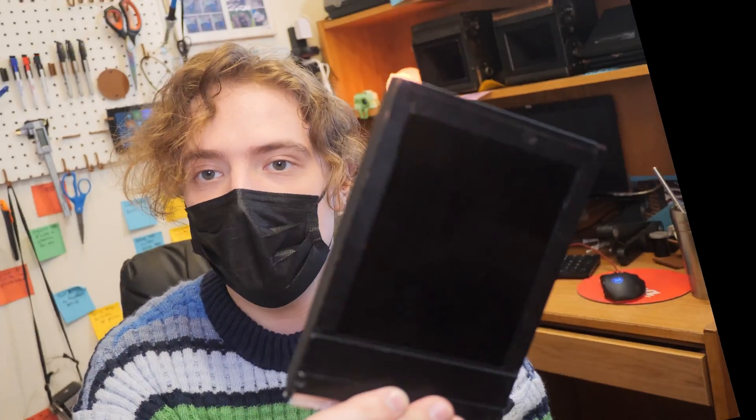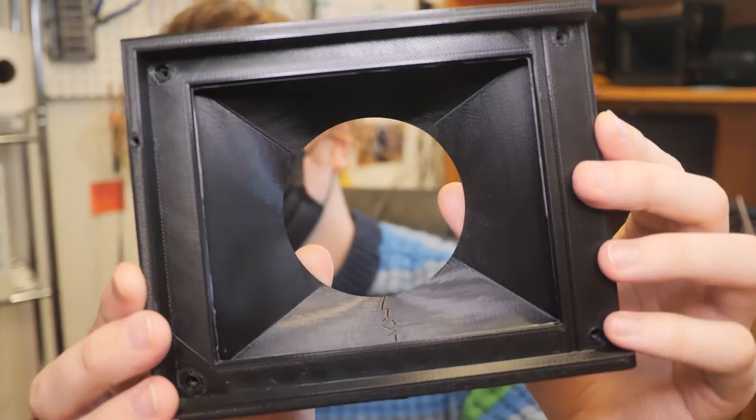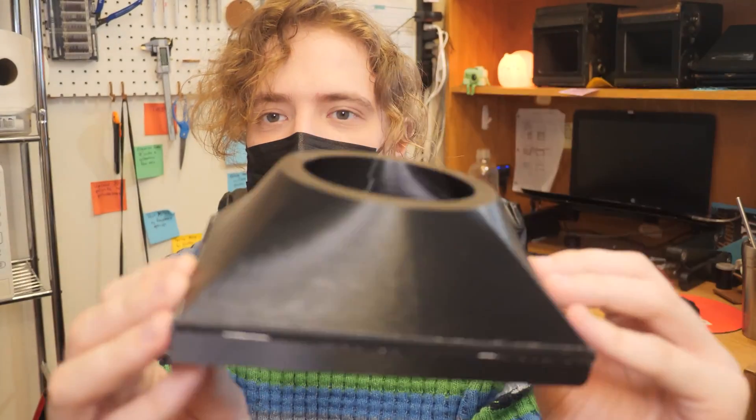The basic design is pretty simple. I took measurements off Graflex Speed Graphic film holders, which are super cheap and easy to find. I took measurements from that to create a rudimentary film back, and then made a little lens cone. Since I'm 3D printing a camera, I want to be able to use multiple lenses with it, especially because Mamiya Press lenses aren't necessarily ideal — not all of them cover 4x5 totally.